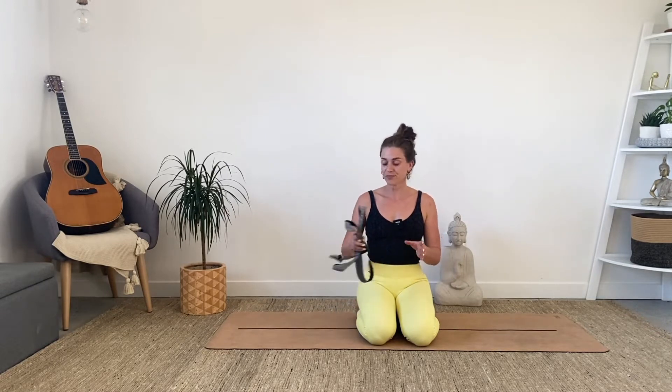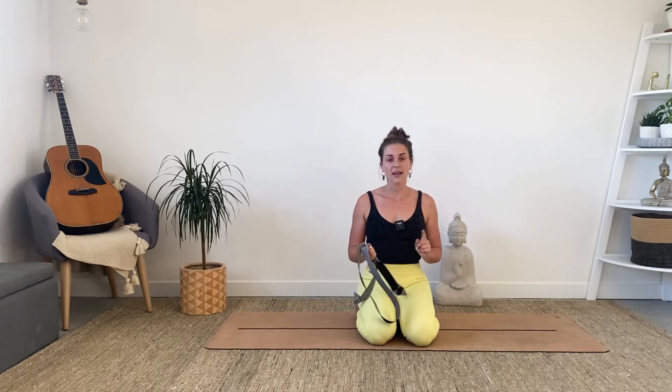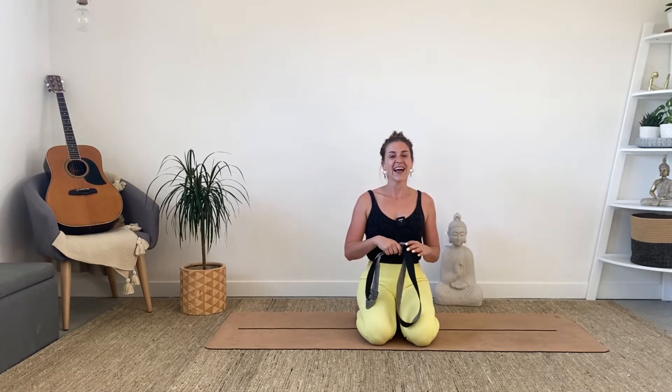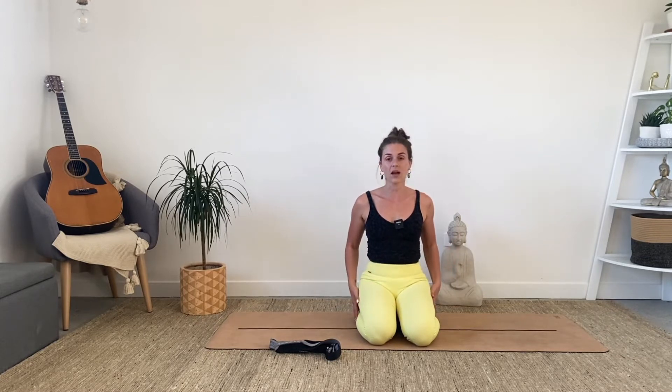For this session you will need a strap or something similar and a yoga block or something similar. Grab those items now. I am sitting on my block at the moment. You can sit on a chair for this first part of the class if sitting cross-legged or on your heels with a block underneath isn't going to be comfortable — pop up onto a chair, feet flat on the floor, and we will begin.